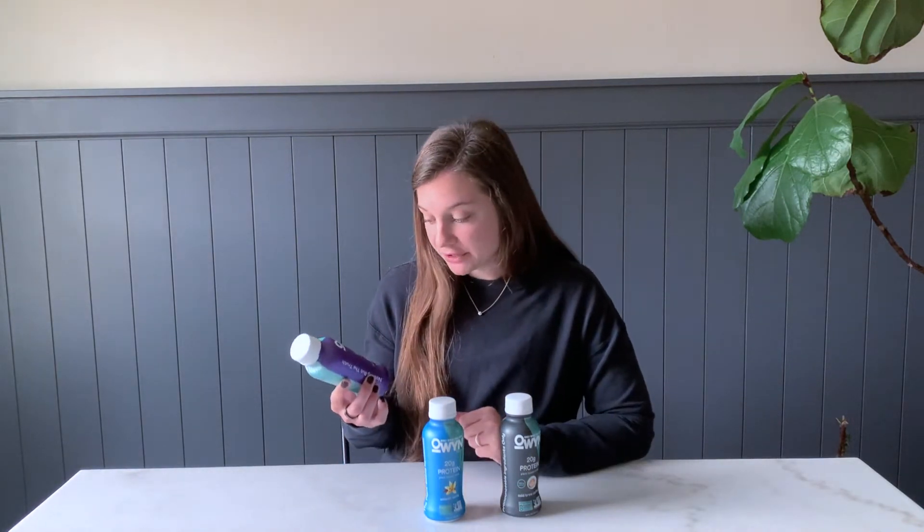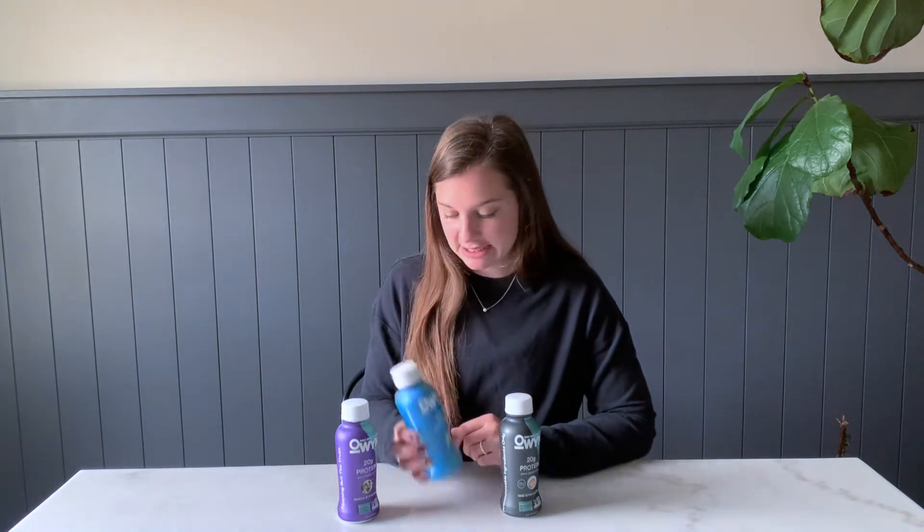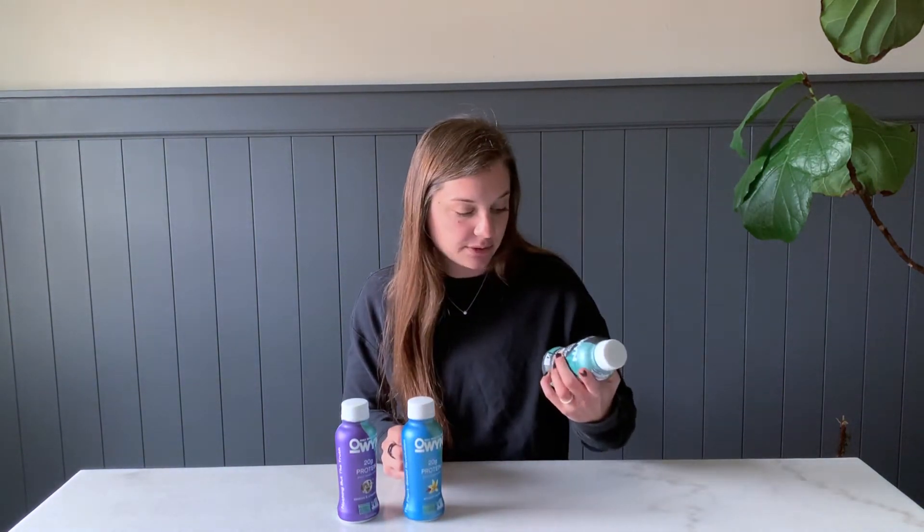As always, we're reviewing this for four different things: we're going to look at the nutrient facts label, the ingredient list, cost, and then of course flavor. I've got three different flavors, so we'll be looking at the different ingredient lists and nutrient facts for all of them, although they are pretty similar. This first one is cookies and cream, this one is smooth vanilla, and this is the cold brew coffee, which also has caffeine in it.